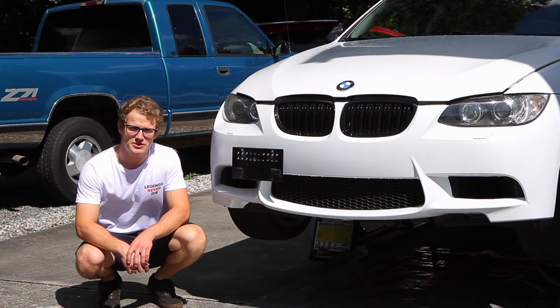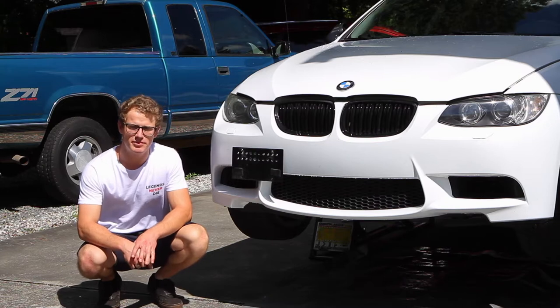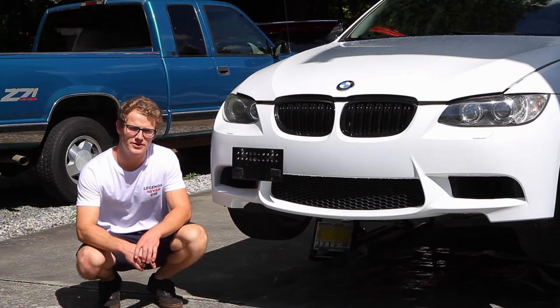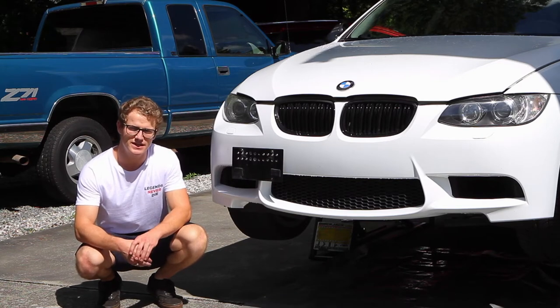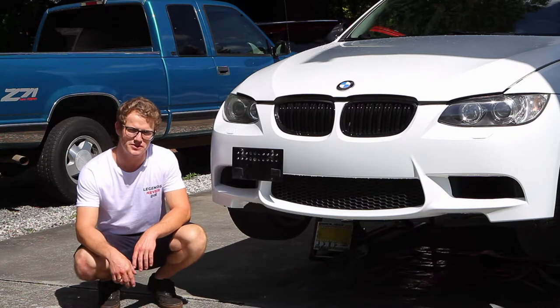What's going on everybody. Today I'm going to be showing you how to do a coolant drain and bleed in this 2007 BMW 335i. This applies to any N54 motor, whether it's an E90, E92, or E93. This is probably a very similar process for a 328 or a 325i, so let's get into it.